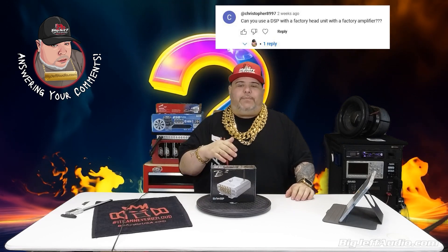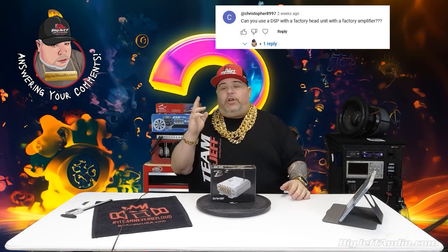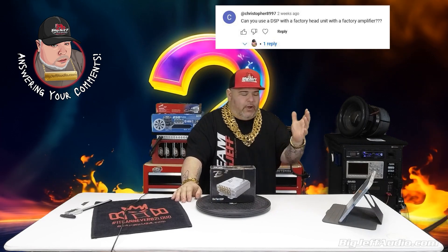Christopher 8997 asks: 'Can you use a DSP with a factory head unit and a factory amplifier?' Here's the problem, Chris — technically yes, you could, but it's a two-part issue. Your outputs are RCA low voltage, and your amplifier normally gets low voltage coming in from the factory radio. If it can be done, you would need high-to-low adapters run backwards, or cut and use RCAs directly in.